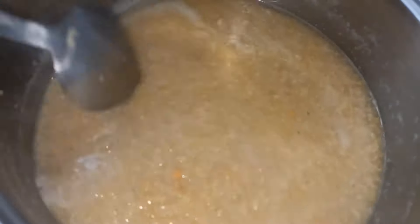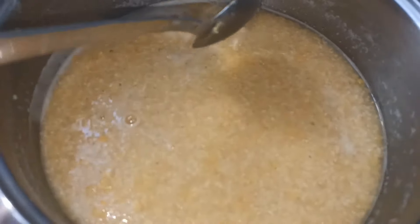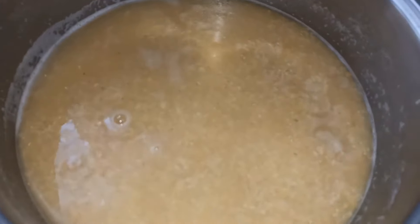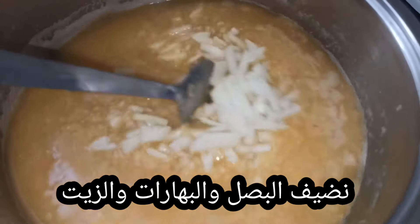We are going to get the one who is ready to put it in. We are going to have a little bit of a piece of the dough so we can put it in the middle of the dough. We are going to put it in the middle of the dough as we start to bake this.